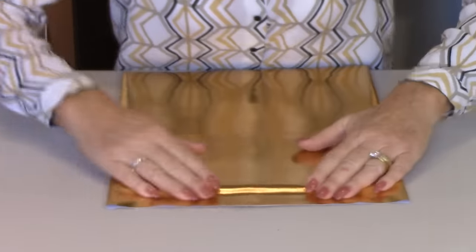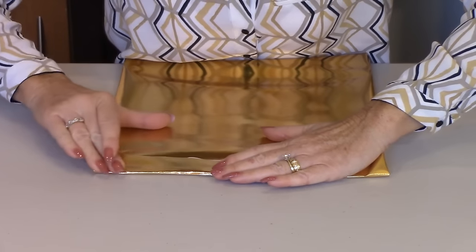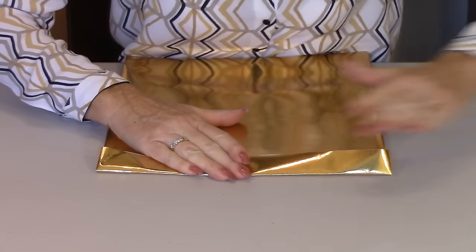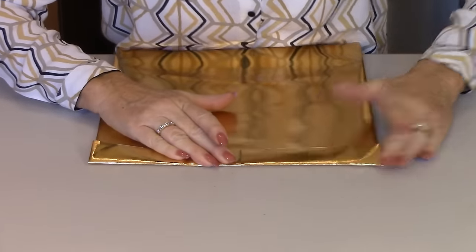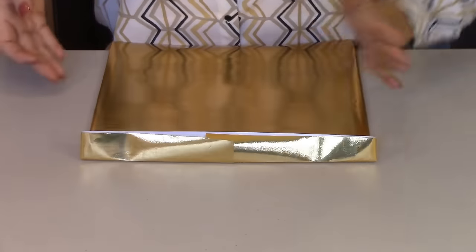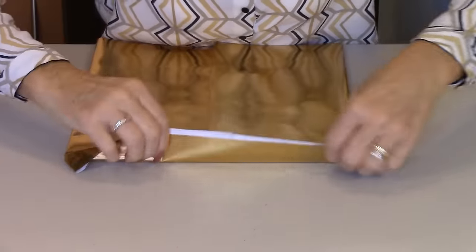Turn your gift over. This edge here — we've got this excess of paper — fold it towards you like that, and give it a good crease along the edge. Then fold it back and do the same thing.